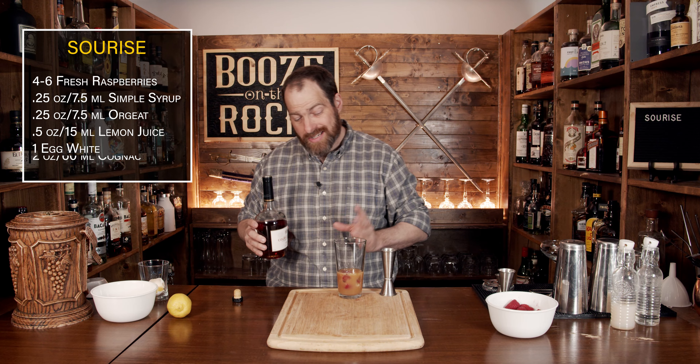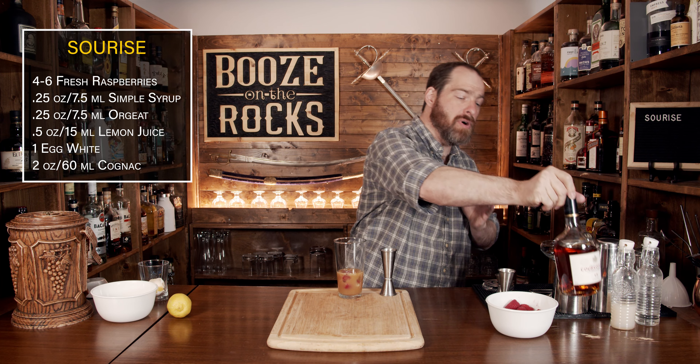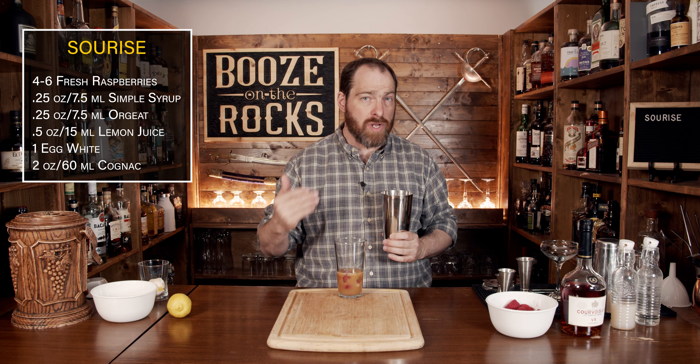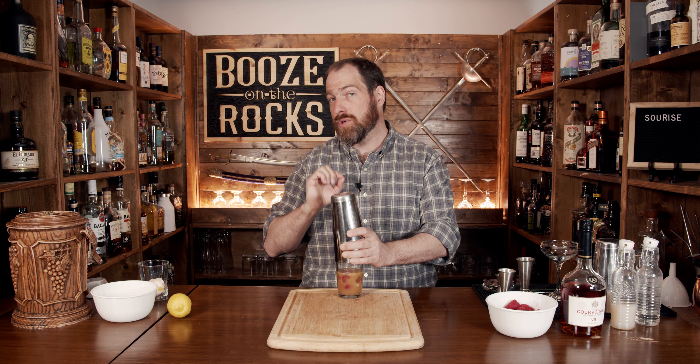I'll admit that this is not the most appetizing thing I've ever seen at this moment, but bear with me — it's going to be gorgeous when it's all said and done. To get that frothy head, there are a couple of techniques you could use: wet shake then dry shake, dry shake then wet shake, or just shake hard with ice. We are going to dry shake first — that means shaking it with no ice, and you have to shake it hard.